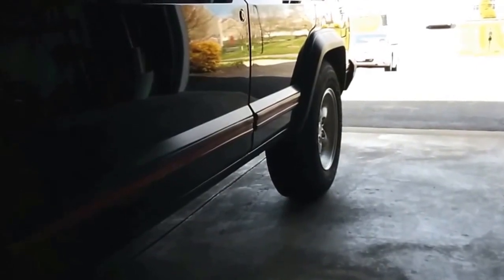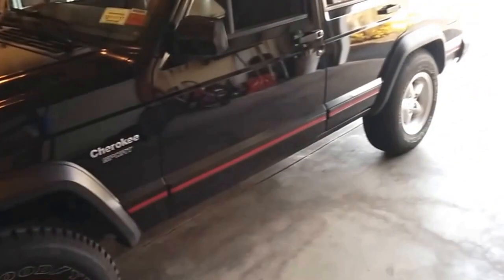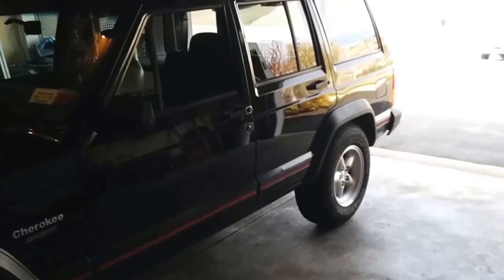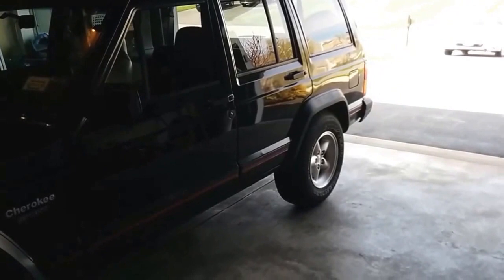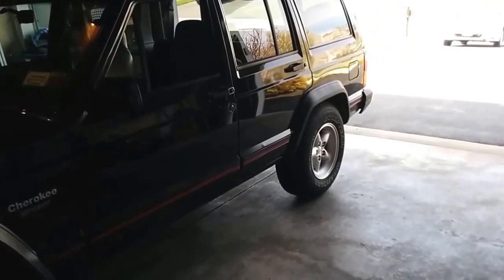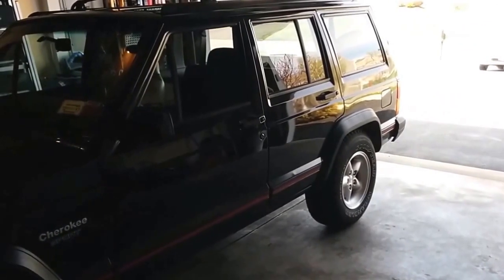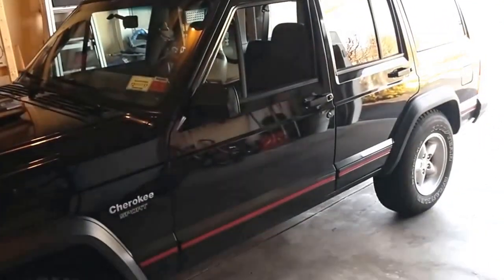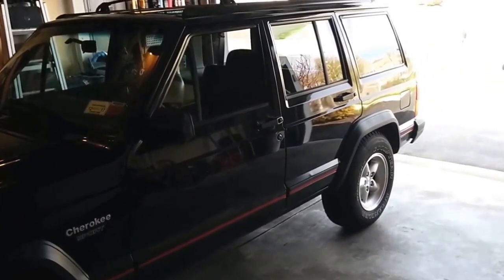The HD springs going on are the Dorman springs, a hundred bucks a piece. I'd be pretty surprised if we don't get an inch over stock, so they'll probably be sitting at 19 inches when I'm done. The back is supposed to sit at 17, so if it's 16 now it should probably be up to 17, and then maybe 18 because they're inch over stock. But first things first — get things jacked up, get some wheels off, take a look.